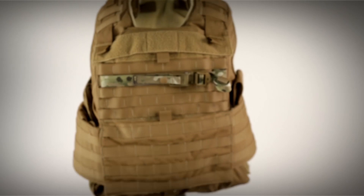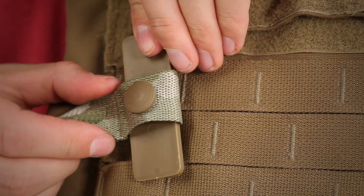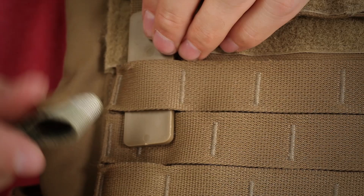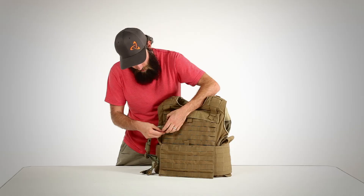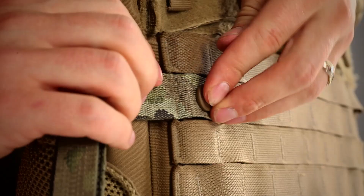Mystery Cinch can be attached to any plate carrier or armor vest which has MOLLE web on the front. To attach it, simply pop the snap and remove the plastic tab. Insert the plastic tab through the top row of MOLLE, about even with the armpit. Then slide it through the cinch, and then through the lower row of MOLLE. Then engage the snap.